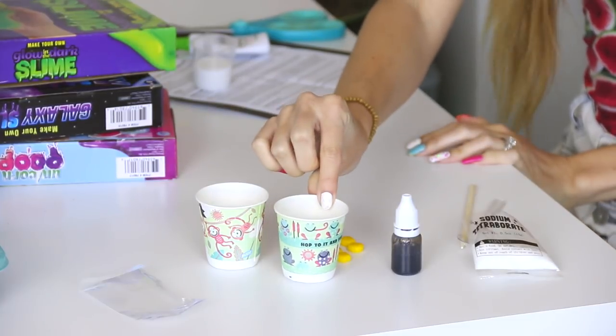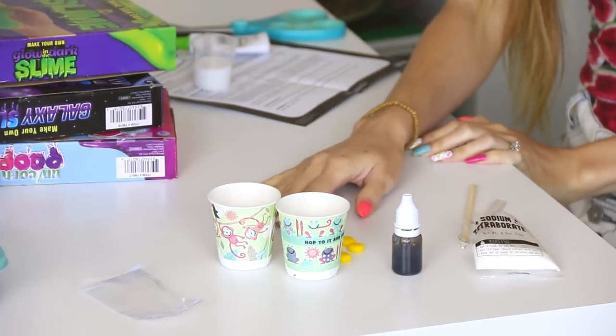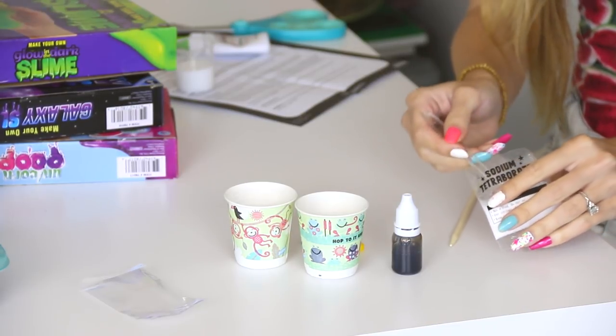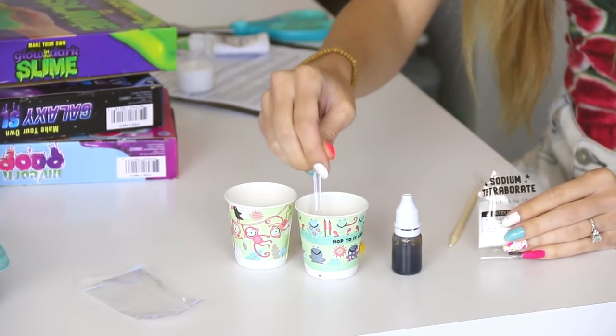It's gross poop slime time! Set up your laboratory. The directions say to fill two disposable cups with 25 milliliters of warm water each. With one of the cups you need to add a plastic spoonful of borax powder and mix it up really well. Then it told me to measure 16 milliliters of white glue — why you couldn't just use the entire bottle, I don't know — and pour that into the second cup of warm water.